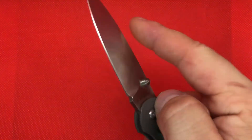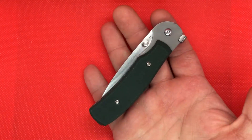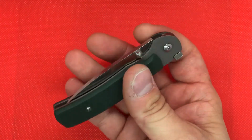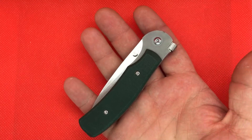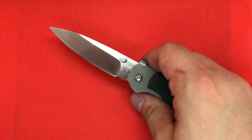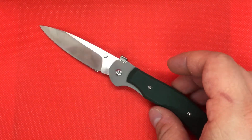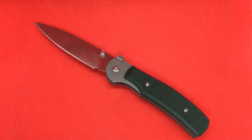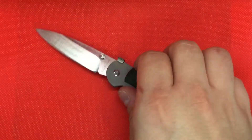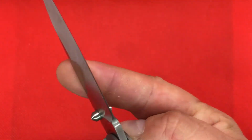I just wanted to bring this one to your attention. I think it's a great knife and I would consider it a great alternative for somebody that wants a small Sebenza but really can't afford it. I mean, I can't — I've only had one small Sebenza and I can't be sitting on that kind of knife money all the time, so I did sell it.